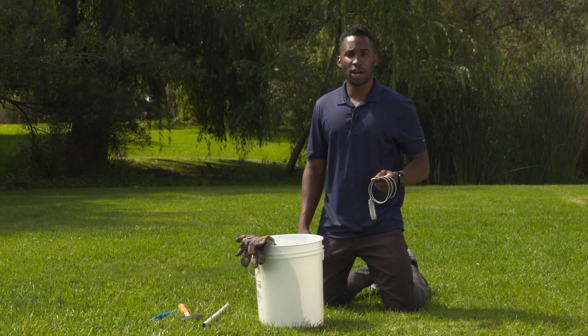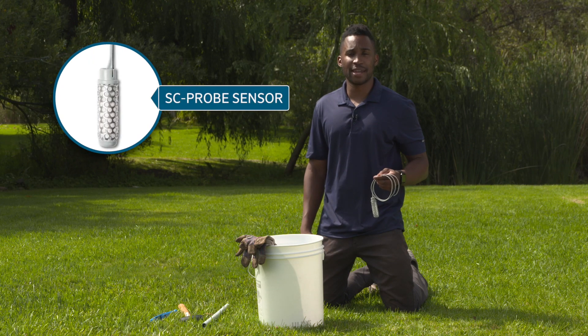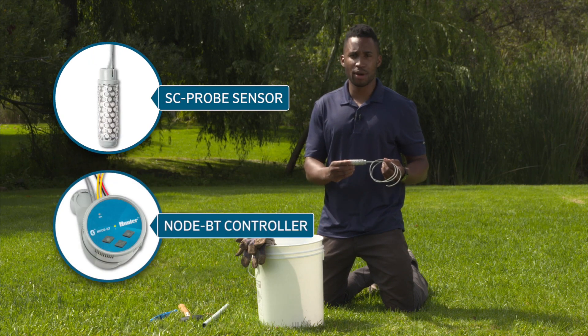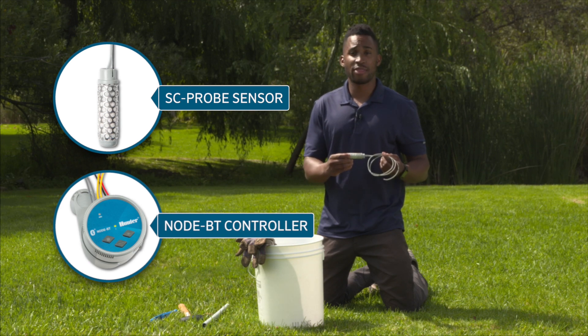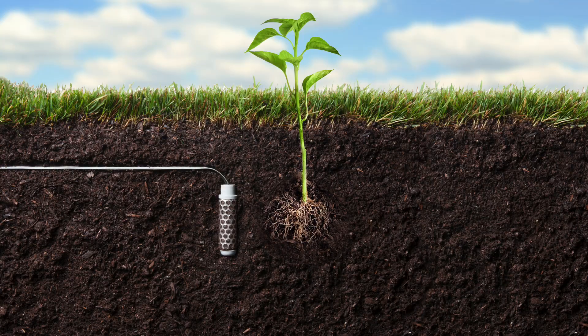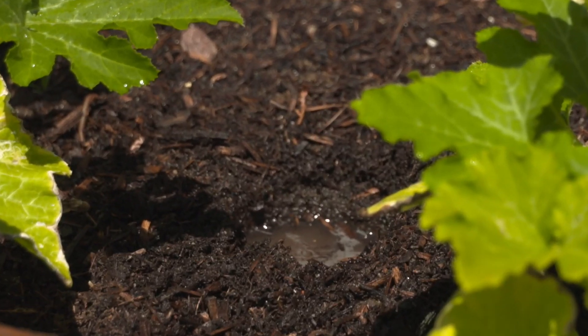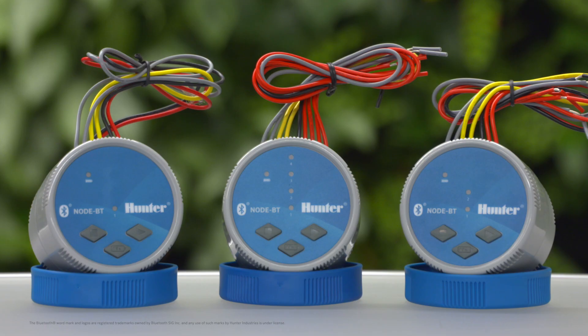Hello, I'm Derek, Product Manager at Hunter Industries, and today I will show you how to set up and install a soil moisture sensor probe, that's the SC probe, with a Bluetooth-enabled, battery-operated node controller, the NodeBT. The SC probe is a soil moisture sensor that prevents irrigation when it senses that the soil is too wet. The sensor is compatible with all NodeBT controllers.